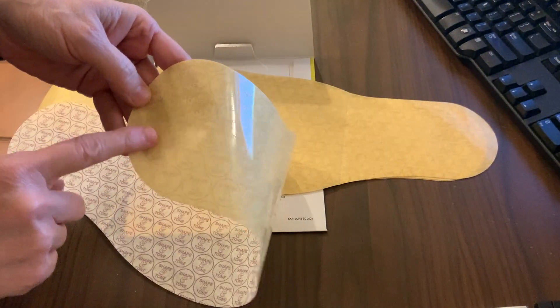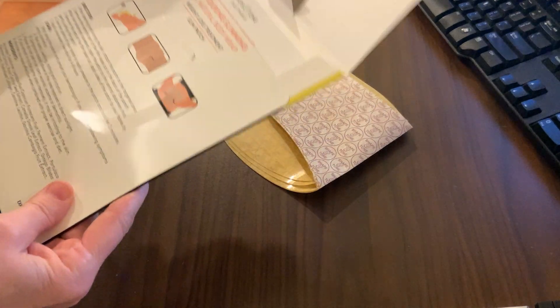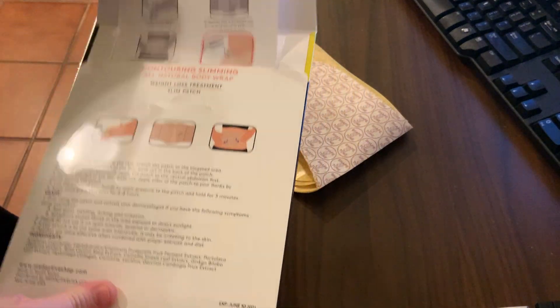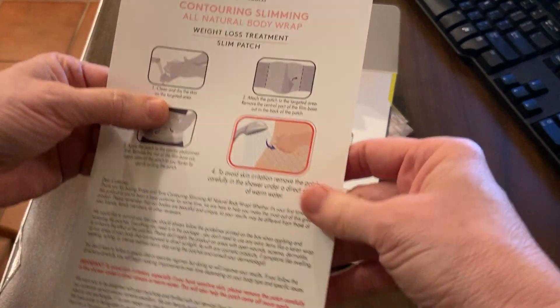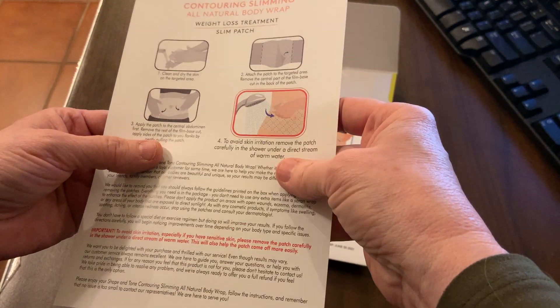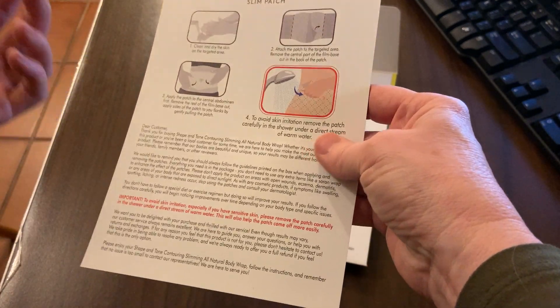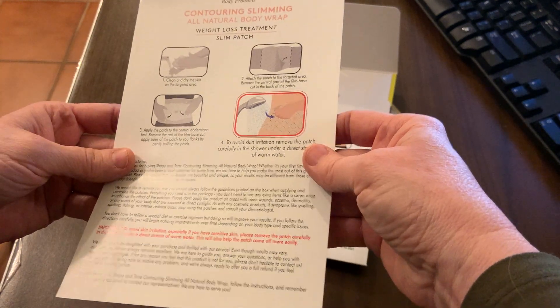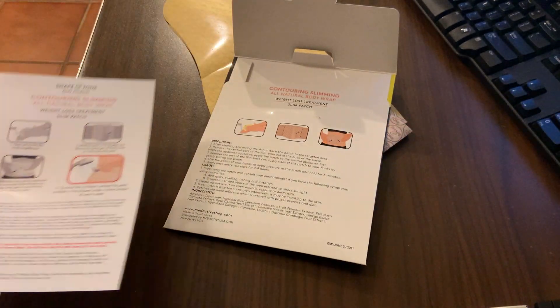I imagine I'm gonna pull the back of this adhesive off and then apply it. Let's see what the package says. Here are some directions: clean and dry the skin on the targeted area, apply the patch on your tummy. You're supposed to tighten your tummy to make sure that it's going to stick on there. Well, that doesn't say too much — I found more on the website that I was ordering it from.